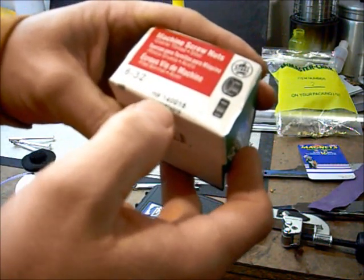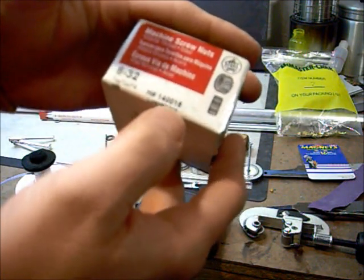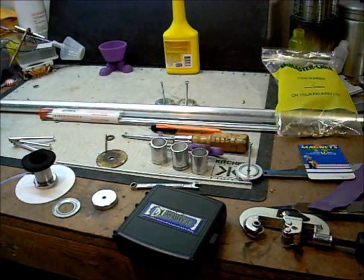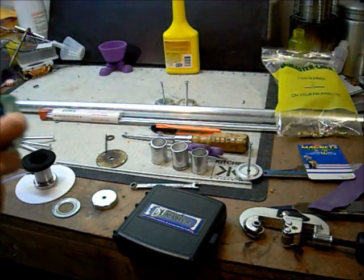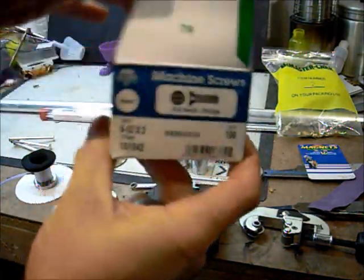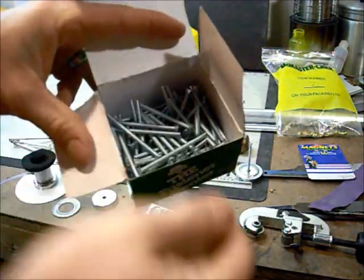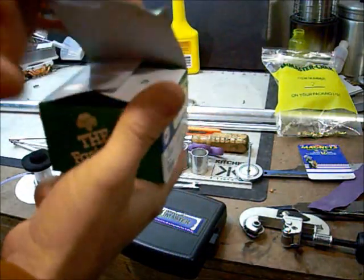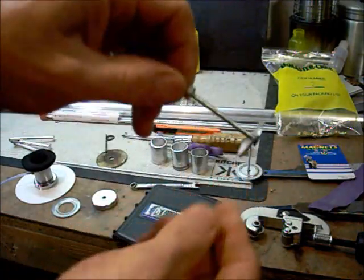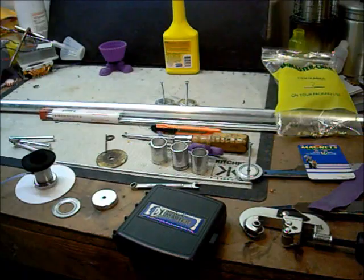The bolt is a number 6-32 and I buy the two inch version — it gives you more room to work with. You're going to cut it off anyway and the price difference between the two inch and smaller one isn't much, so you might as well buy the longer one. It gives you something to hold on to while building, then you cut off the excess.